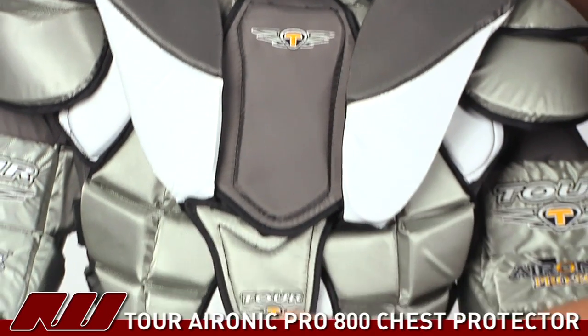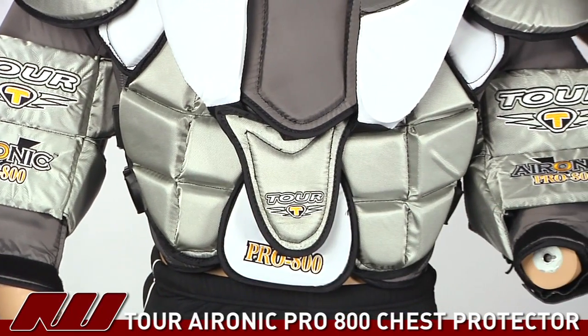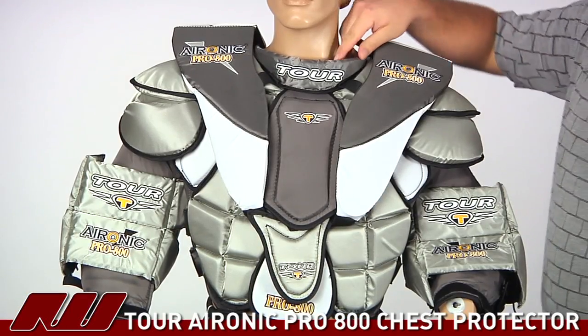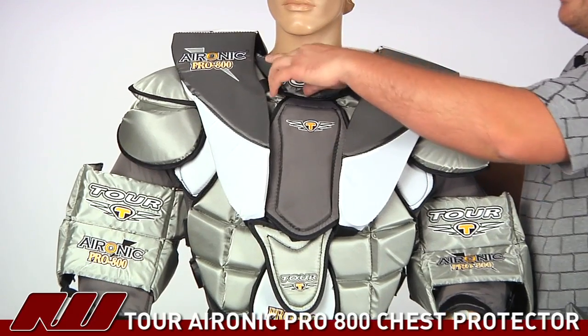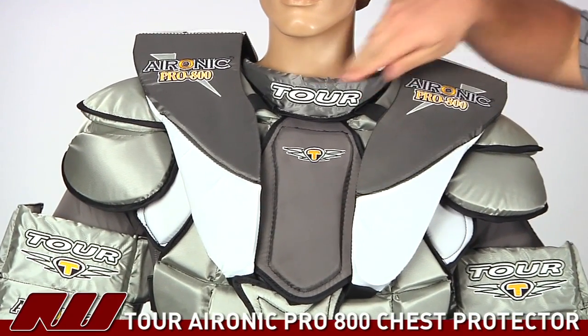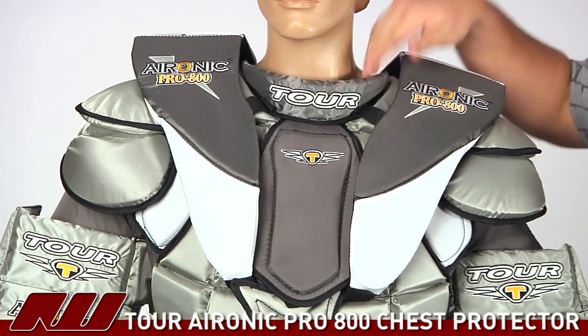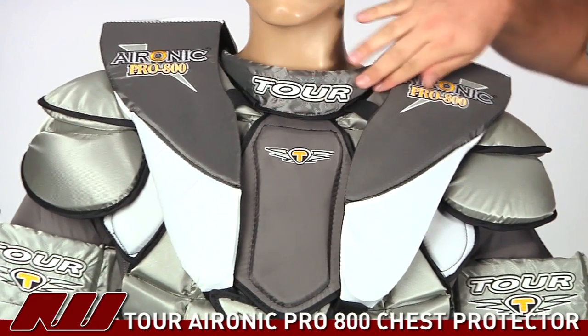A little bit farther down you have some additional plastic inserts. Looking at the neck, they have a nice contouring neck piece that gives protection to the neck and throat area, so you won't need to buy an additional throat protector — you're protected right there.